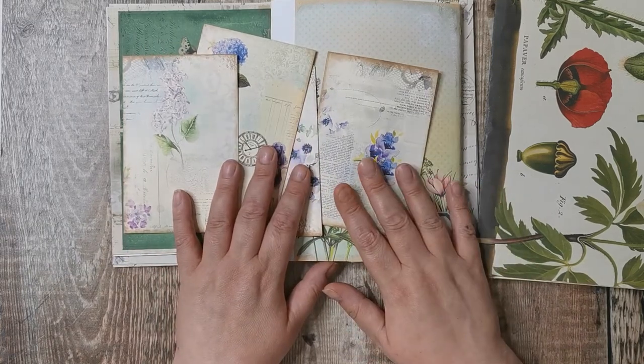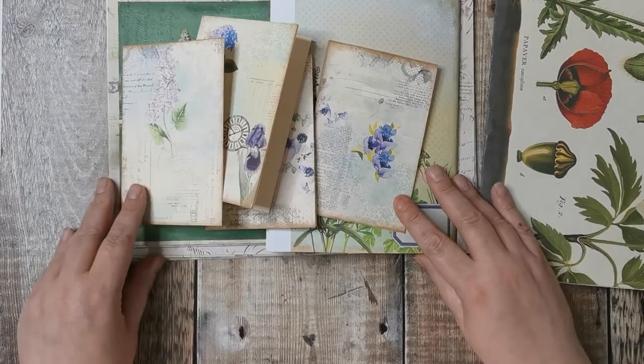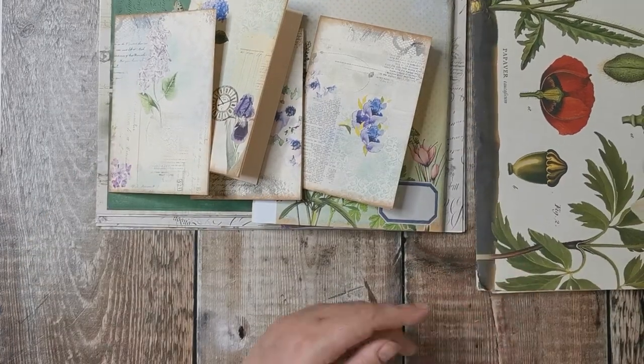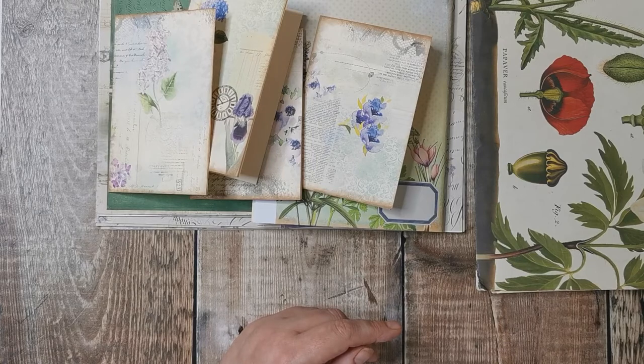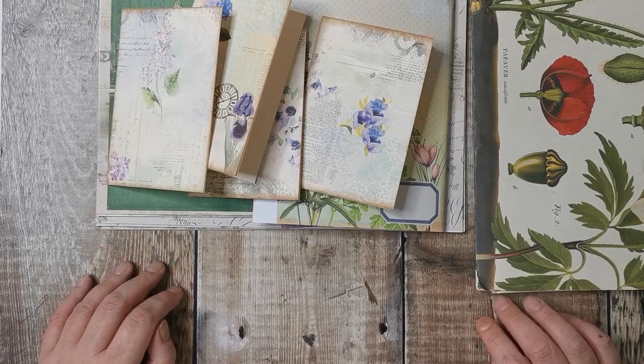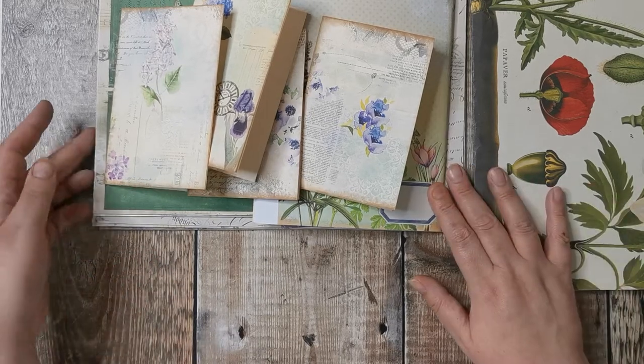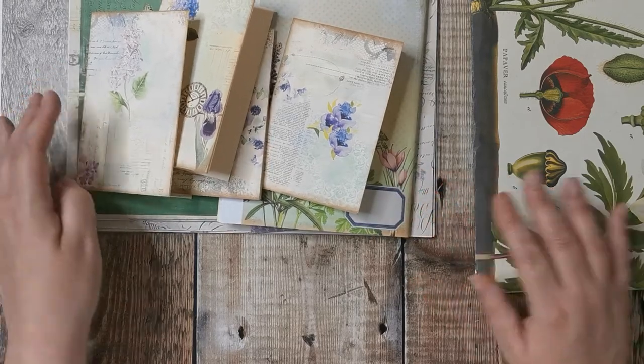That's as far as I've got. Next time I come on I'll have sewn everything up and cut everything up, and we'll start making something. I don't know exactly what I'll fancy making at the time, but we've got lots to choose from — so that was just a quick update.